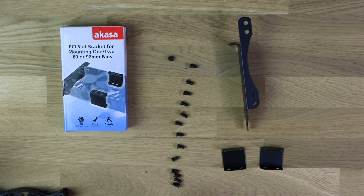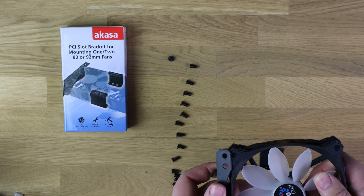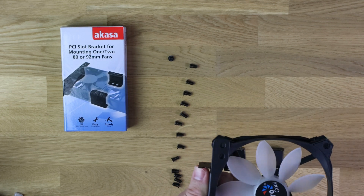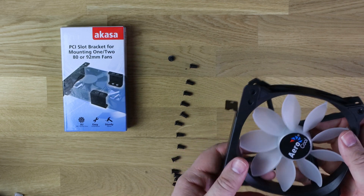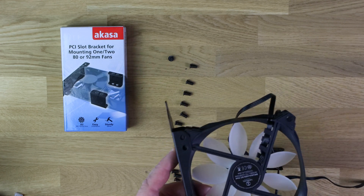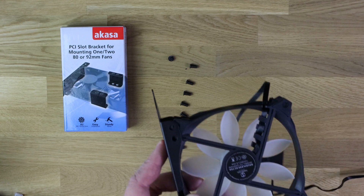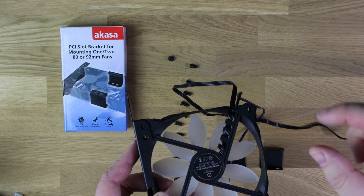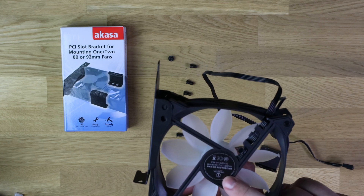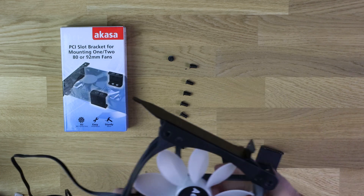All you need to do, first of all, is get a fan. I'm using random fans rather than matching fans just to show you that you can use any fan you want. First, you've got to figure out which way you want your air to blow, so get your fans pointing the right direction. The bit where usually the sticker is — that's the back of the fan, that's the way the air flows through. So you then get the bracket and push it into position, which is a nice tight fit.